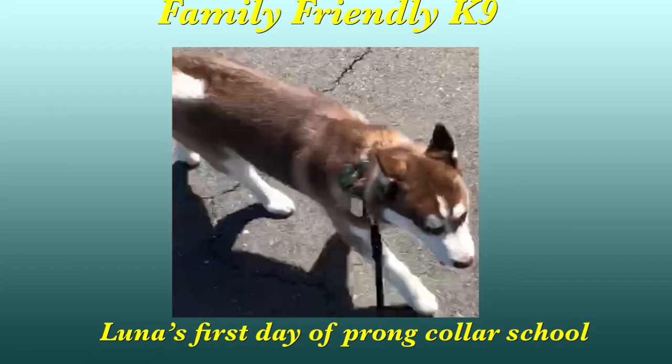Hello, this is Doug Smith, family-friendly canine dog training in Northern California, and this is Luna, a six-month-old husky. We're going to be following her progress as today is her first day working on any obedience commands, but we're going to be working on loose leash training and prong collar introduction today. Hope you're able to follow her progress, and I hope you enjoy.